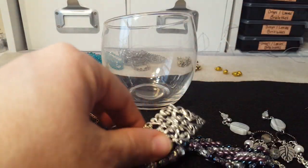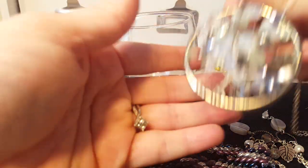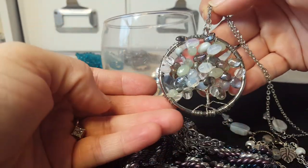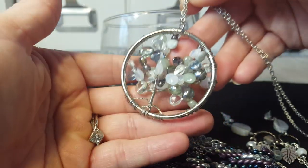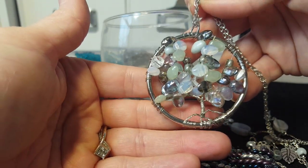I thought it turned out cute — it was time-consuming and took a lot of beads, but I did think it turned out cute. I also have a couple of things I really need to get on cards. This tree of life — I think I've shown this before — uses petal-shaped beads, and I thought it turned out so cute. I love these petal-shaped beads because they really look like leaves on the tree. That's another thing I've done here recently.